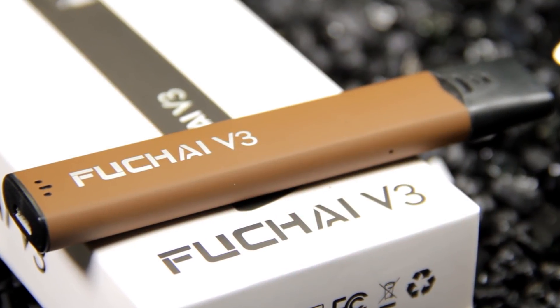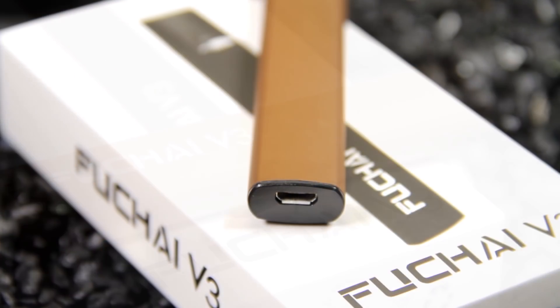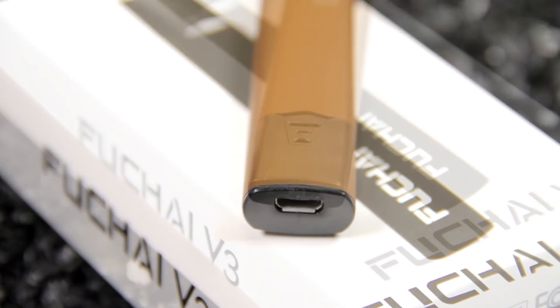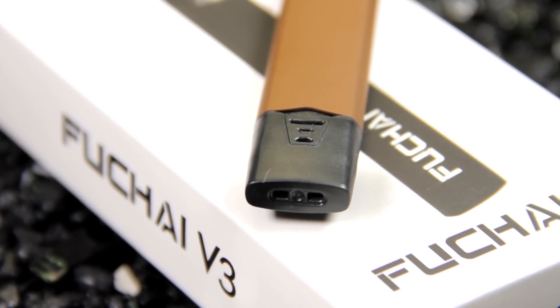Similar to like the MyJets and the Limitless Pulse. You got your little micro USB charging on the bottom, so there's no proprietary chargers you have to worry about getting broken or lost. It's been a cool little device, especially if you're into like the nicotine salts and stuff like that.